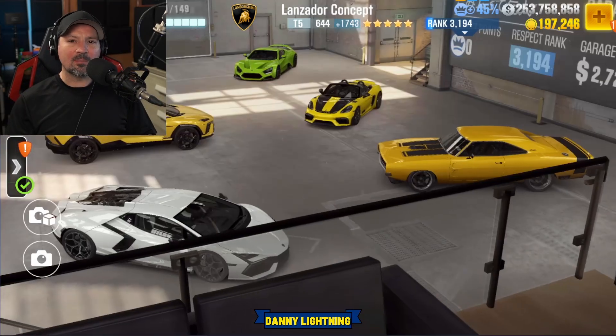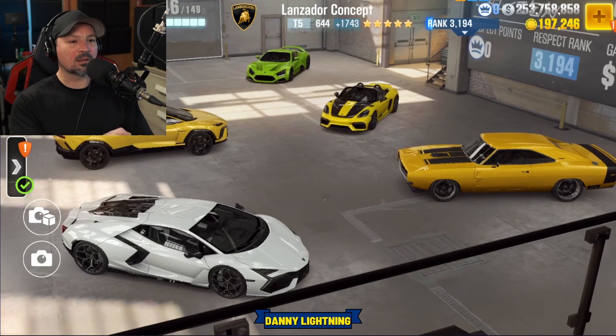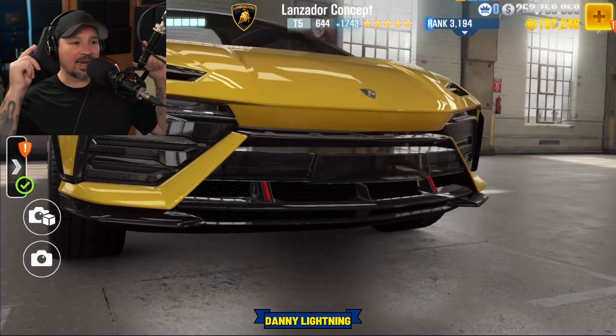Let's go ahead and start off with the maxed out shift in tune. Huge shout out to YouTuber AstroSpeedTheKing — there's a link to his channel in this video's description. And if you got all the stage 6 parts and all the fusions, this is how we're going to tune it, shift it, and drive it.